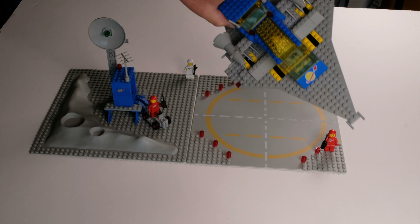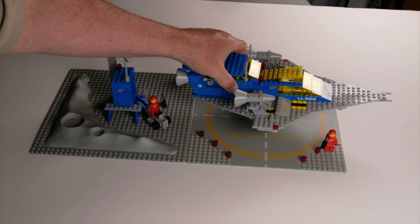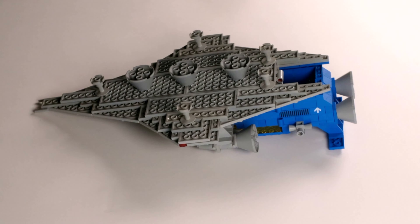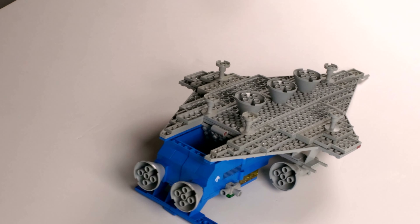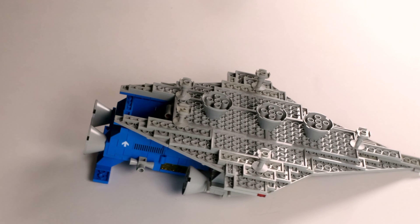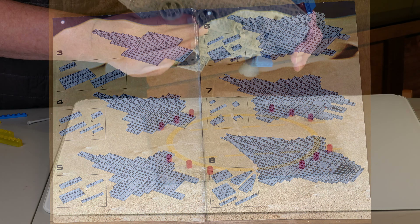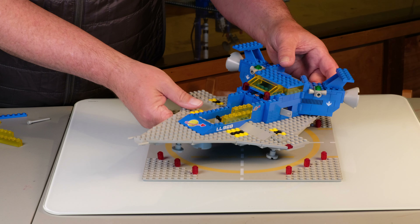Now we're going to do the main build. Here's the base, and here's our Cruiser on the base. It is so gray underneath — there are three main rockets, and this is a really interesting way to use these flat plates. The instruction manual is all gray too, so we've got to love the gray. But the blue and yellow contrast really make it.